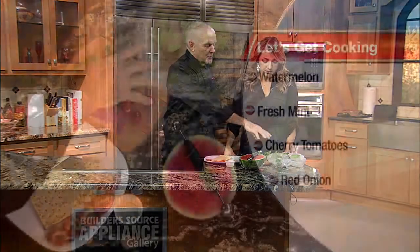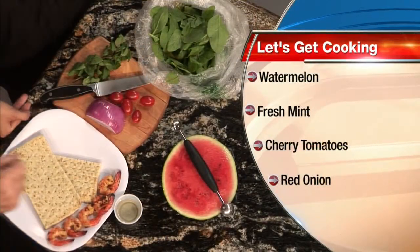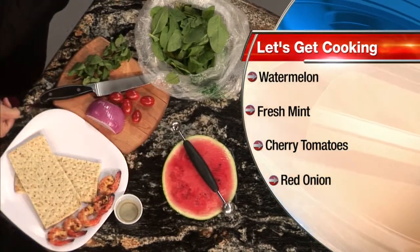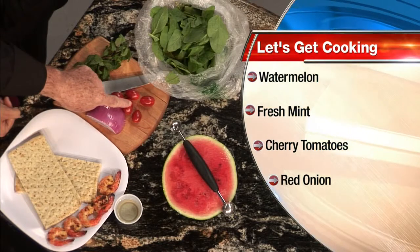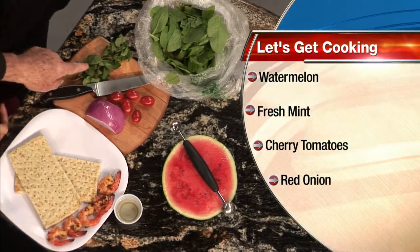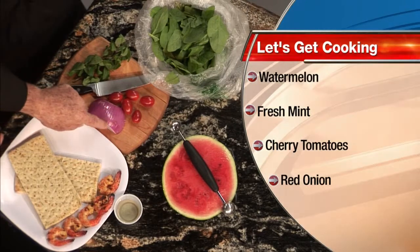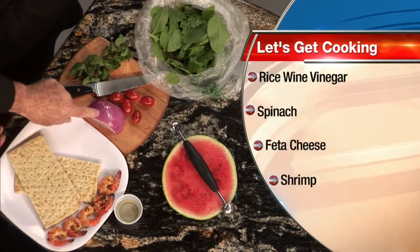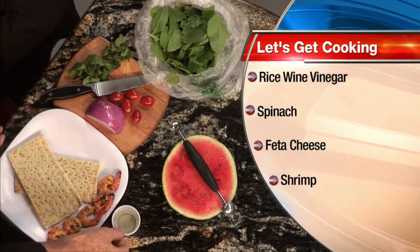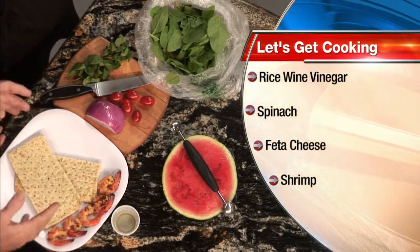So what all goes into this delicious salad? It's on a bed of organic spinach. I take seedless watermelon and ball it out — that's what this is for. I mix it with cherry tomatoes. We're trending with the cherry tomato red. Fresh mint. Very thin sliced red onion. I toss all of that with rice wine vinegar, and then I put that on the plate.